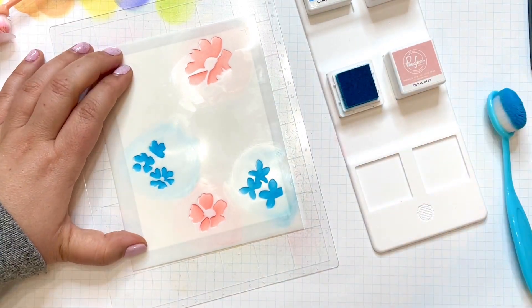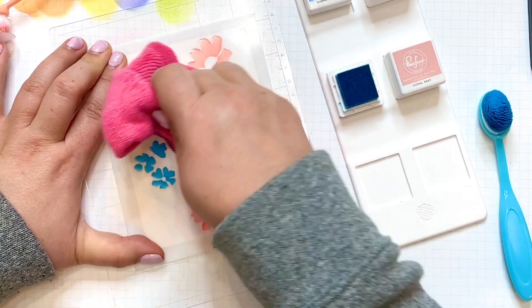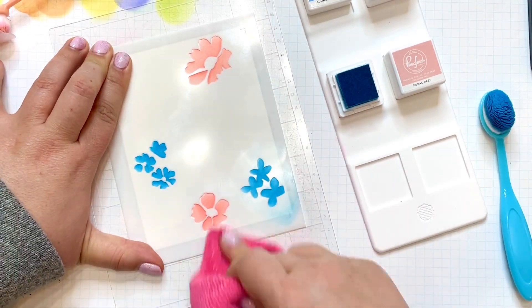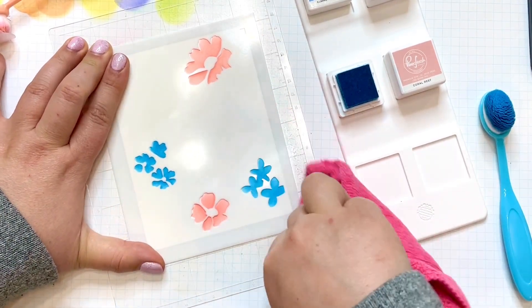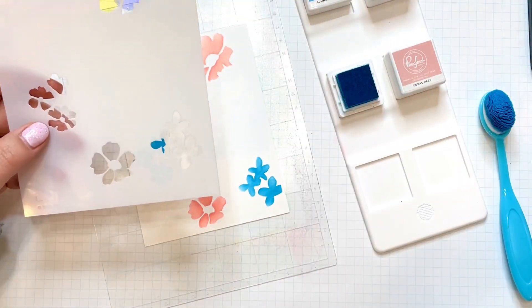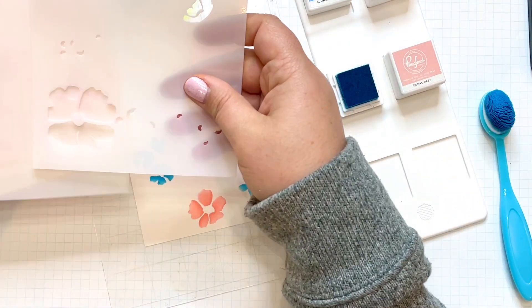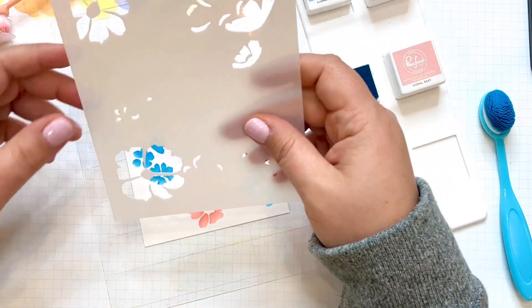One thing I think is really important between each stenciling layer is to wipe off any excess ink, ensuring that you push the ink away from the other colors so they don't cross over. I can't tell you how many times I was being lazy or trying to rush, and I ended up with ink everywhere — a total disaster that ended up costing me more time than it should have.